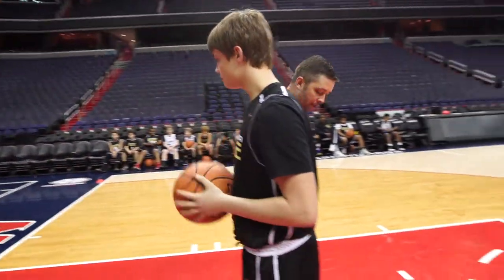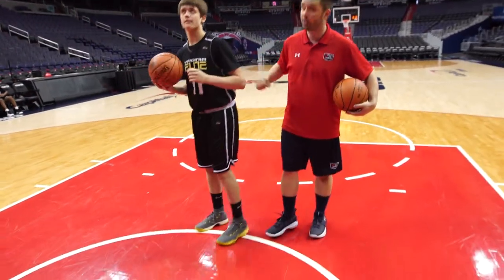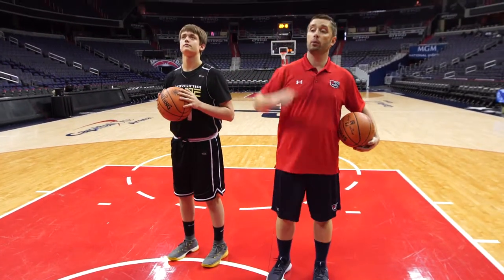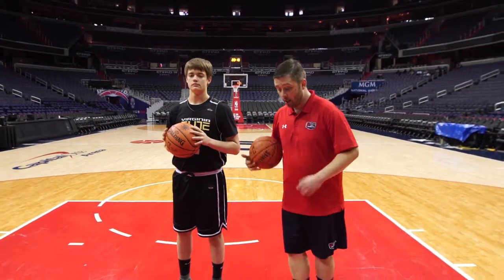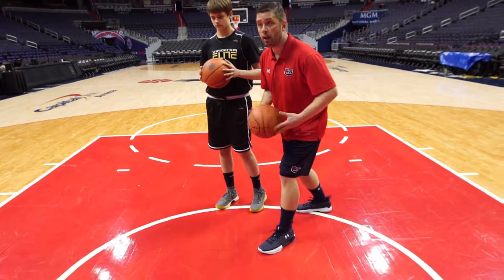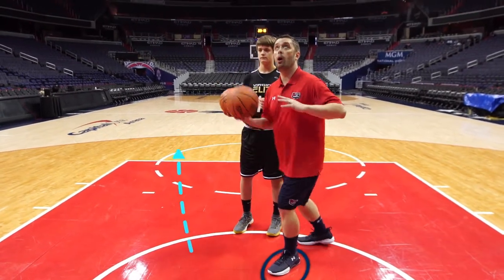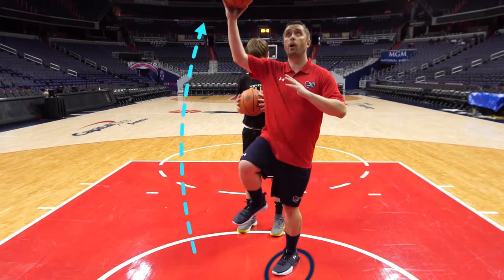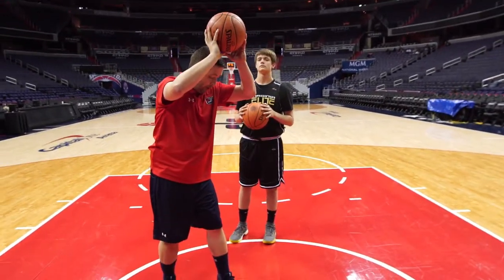He's going to start right on the restricted area here, with his head facing the rim, and we're going to go back and forth. When he steps to the right side, the left foot is going to plant, and the right knee and right arm with the ball go up. Right knee, right arm go up — high off the glass. Get the ball out of the rim.